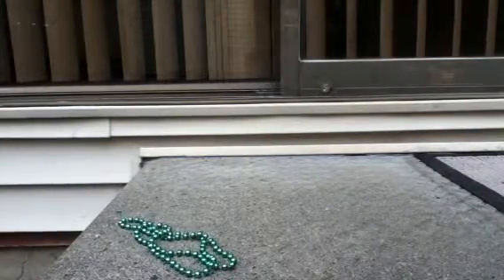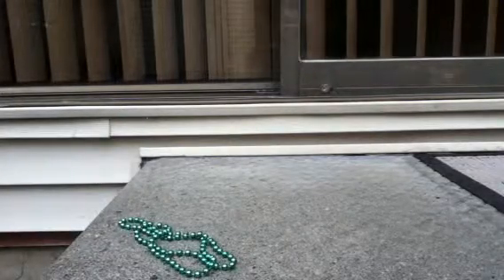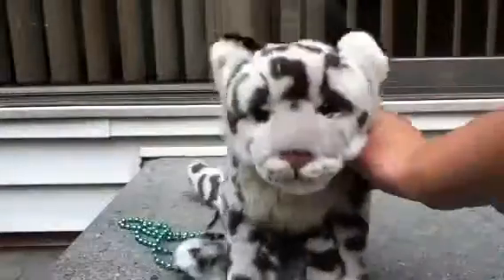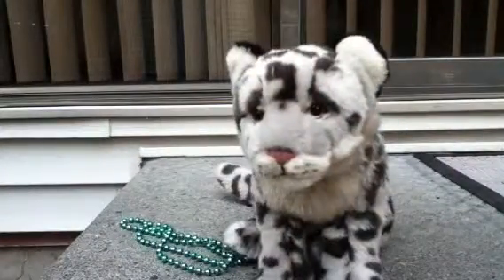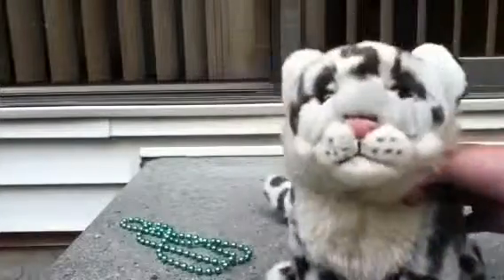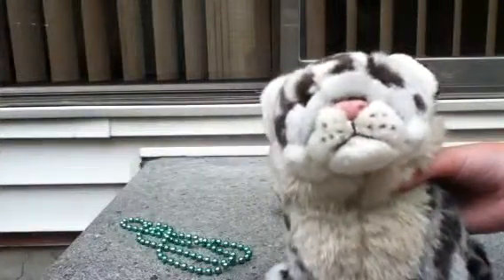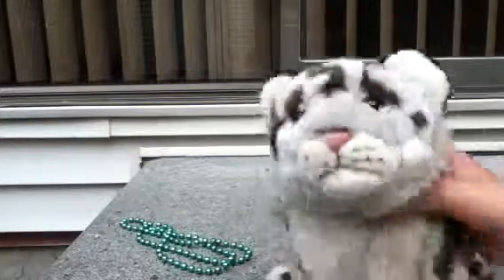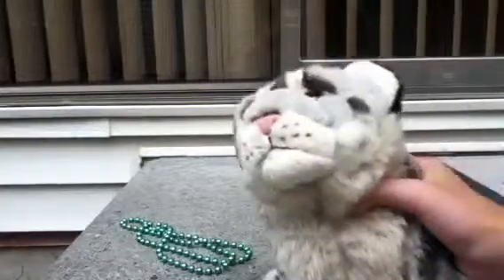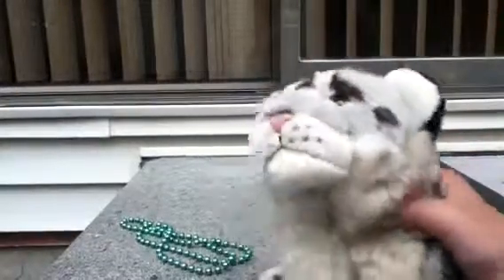That was just a really quick review on the Webkinz Signature Snow Leopard. Thanks for watching, and I hope you guys subscribe and like this video. Tell me in the comments what other Webkinz reviews you would like, and I'll do them. Bye guys! Tell me if you guys have this Webkinz or you're going to be getting it.